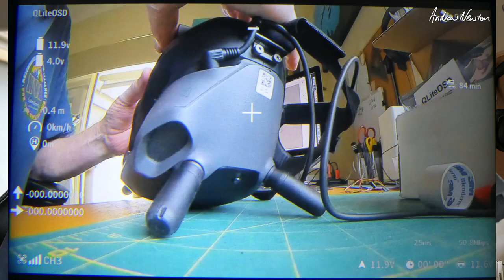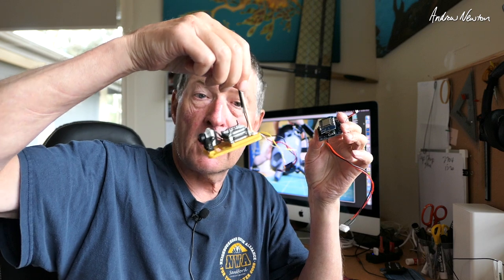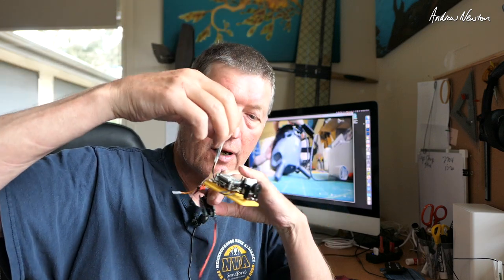Greetings folks. In this video I'm going to be having a look at the Q-Lite OSD, which is a clever little electronics project by a guy called David Payne. This is a standalone OSD unit for the DJI goggles. It doesn't need a flight control board. You can plug a GPS into it and run a DJI air unit or air unit light through it.